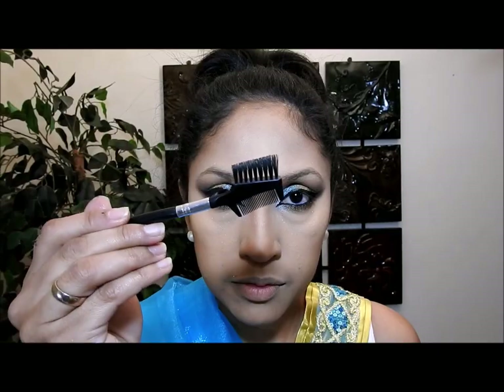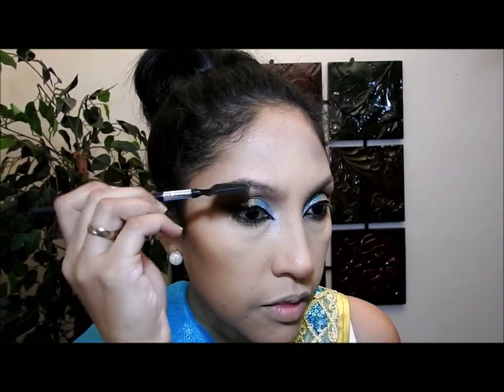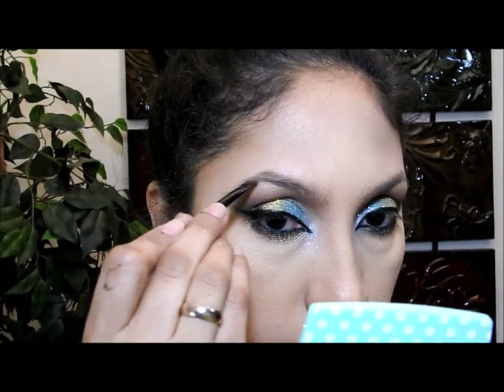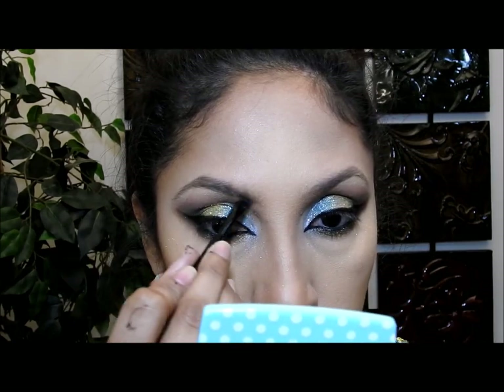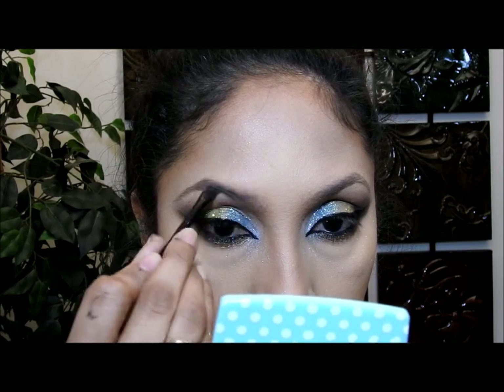I also go out here in the inner corner, because that's very typical with makeup from India. When I'm done with that, I take my comb and start combing my eyebrows to make sure there's no foundation or anything on them. Then I take a matte brown eyeshadow and an angle brush and start putting color in the areas of my eyebrow where I don't have enough hair.